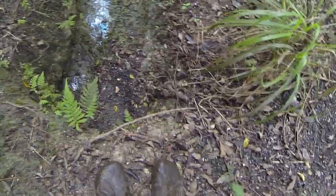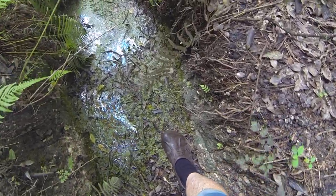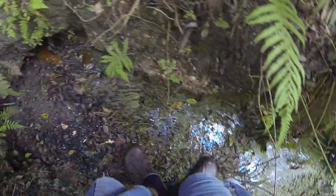That's a big step down here. I'm going to get down to the water level here. On this side. This side. This is a beautiful area again.